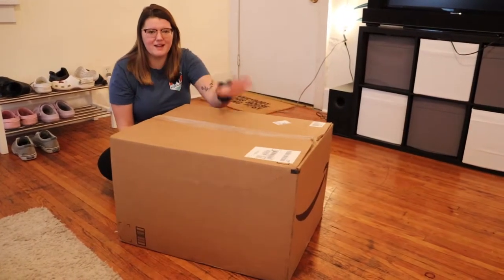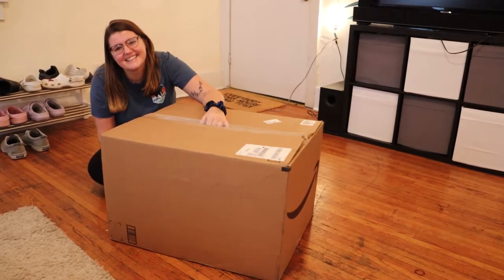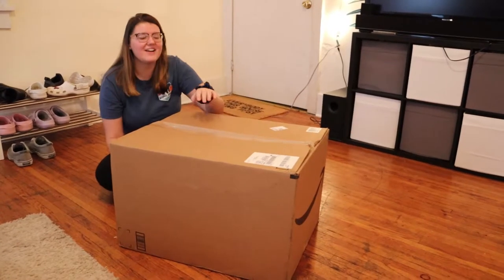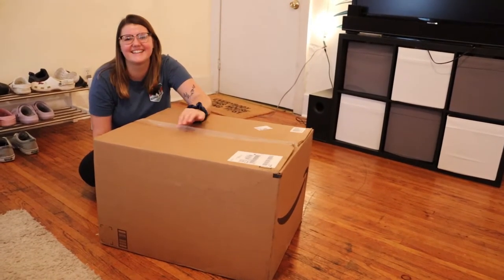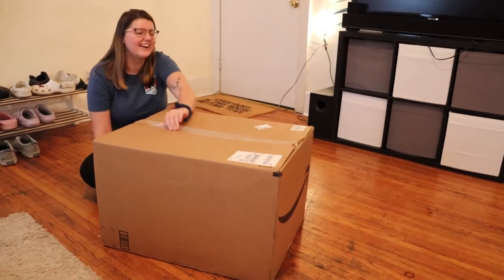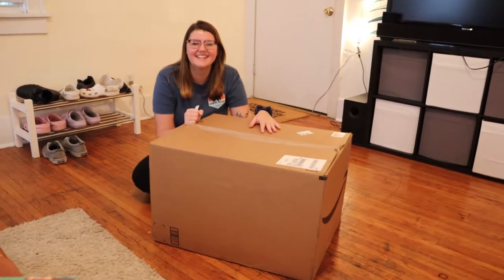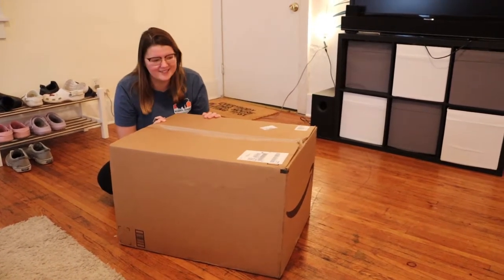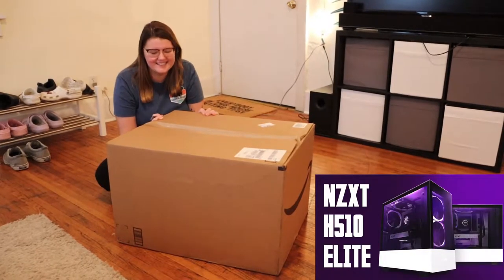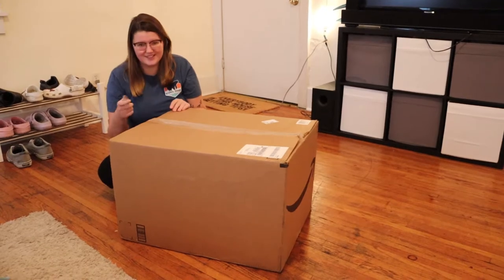Alright, so today — third time's the charm — we're unboxing the NZXT H510 Elite Case. Nailed it. So let's get started.